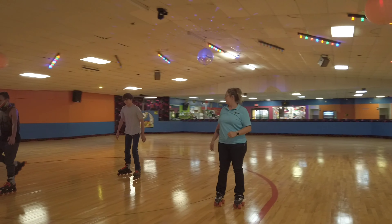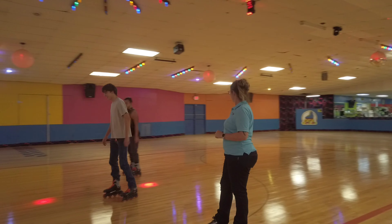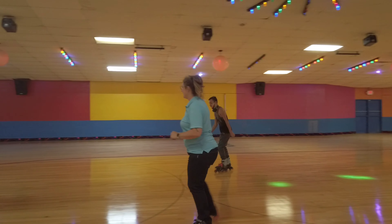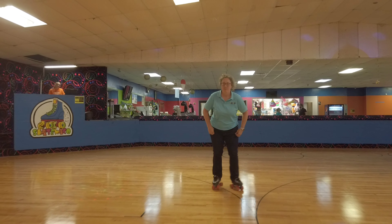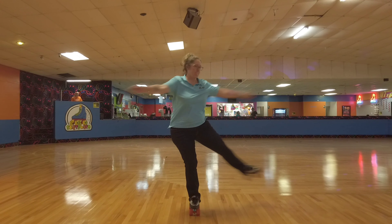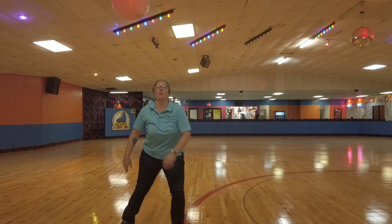That's your basics, and that'll get you started roller skating. Come see us at the Learn to Skate class right here at Skate Waco. Stay tuned.